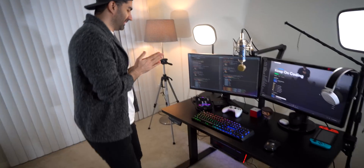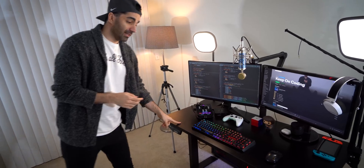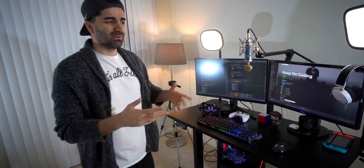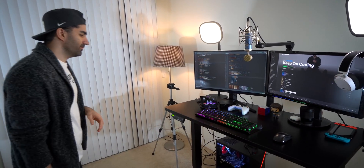Next off we have the desk itself, which is from Flexispot. It is a standing desk, so it has several different presets that you can set it to. I'm in here a lot — I work for eight hours, then spend the rest of the day editing and filming. So I need the ability to sit and stand when I want. All of the equipment I own has been slowly accumulated over the past several years.